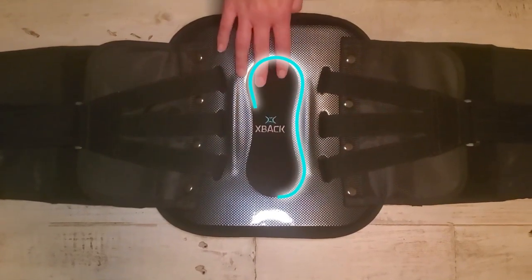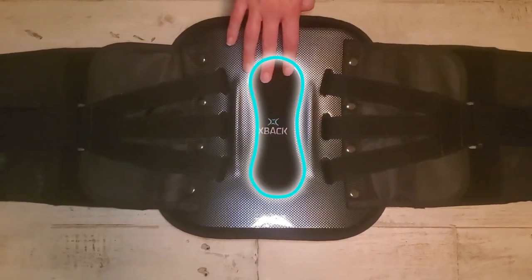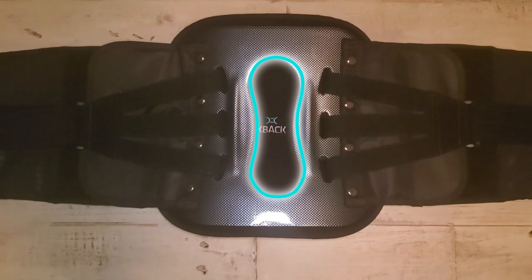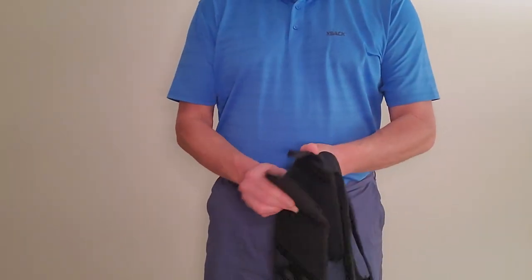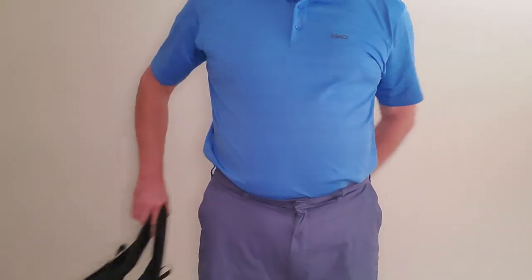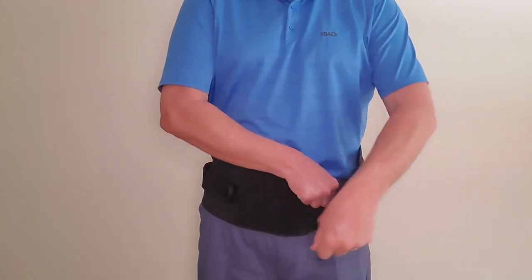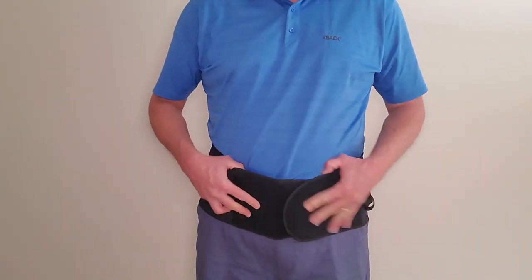Lastly, we incorporate a cutout to relieve direct pressure on the spine, so our braces are thinner, lighter, and less bulky. In order to properly fit your X-Back LS, you need to open it up and wrap it around your belt line so the bottom of the brace lies across the crease of your hip.